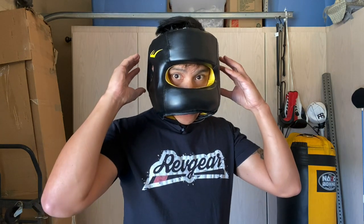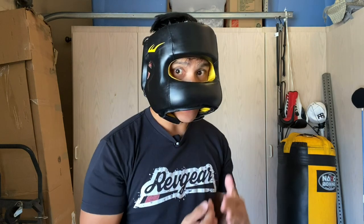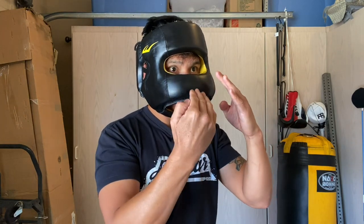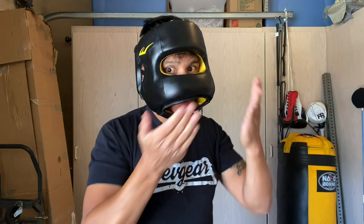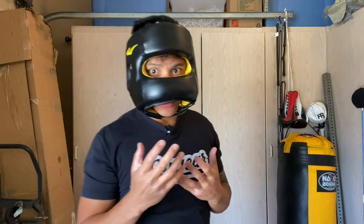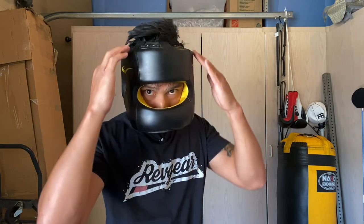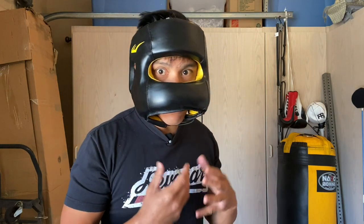I feel like they just need to modify the nose area — maybe bring it out a little bit more so you have a little bit of a gap. Typically headgears are supposed to sit a little angled so when you take a shot, it comes down and tucks underneath your nose rather than jamming right into it. And then up the quality a little bit — even if it is a synthetic entry-level version, do a little bit better with the eardrums, seal off the areas where the foam is exposed, maybe put a little quick clip, and give customers a little bit more rather than just cheaply throwing this headgear together.